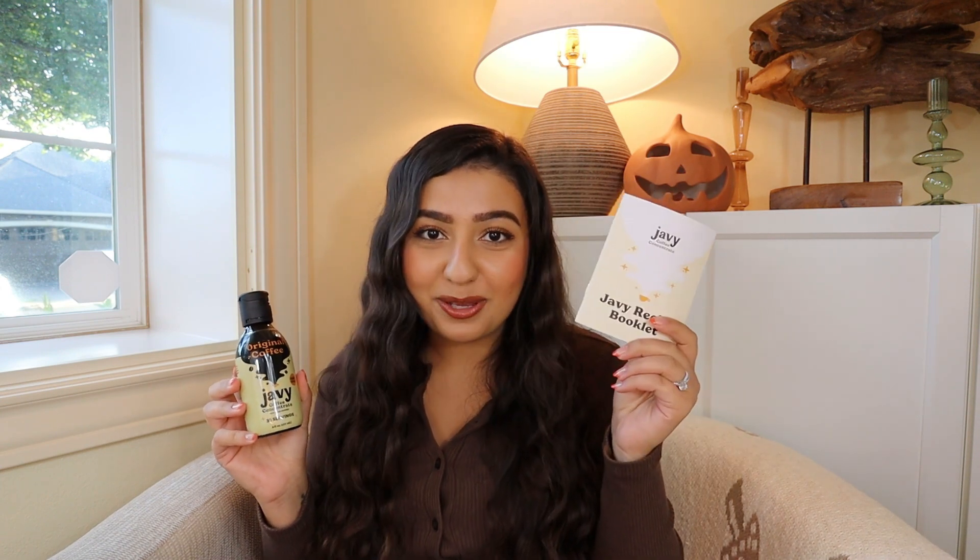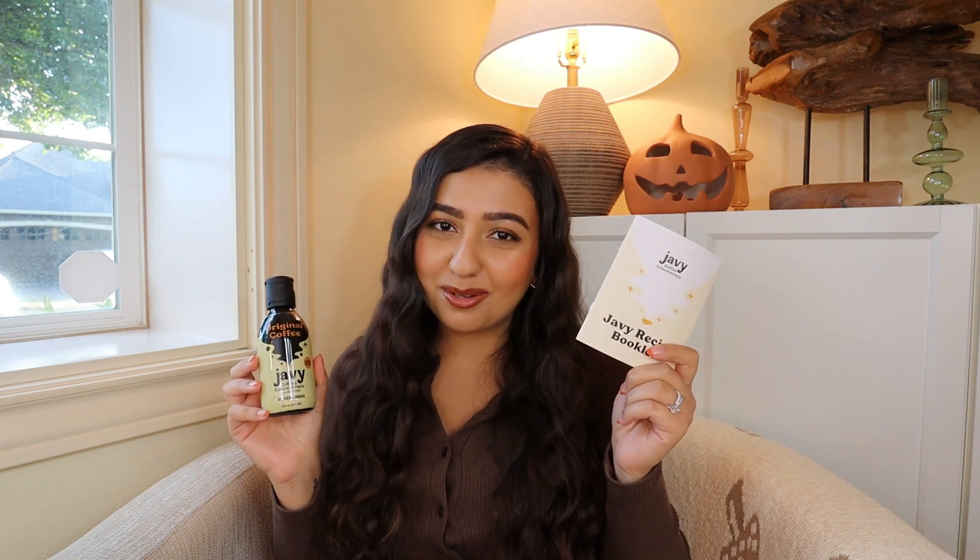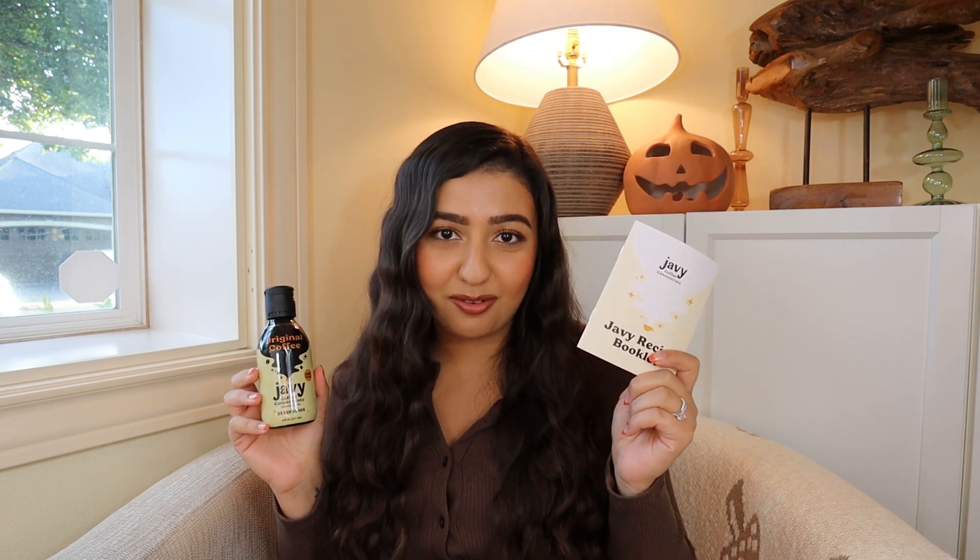I am a very big coffee drinker and I like coffee in all of its forms, even the baked kind — and I'll get to that later. Javi Coffee is a coffee concentrate that comes in a liquid bottle, and they also have a protein powder version. In the package they sent me, I got a Javi Coffee recipe book. I'm so excited to go on this little journey with you guys, show you what I think, make some recipes, and give you guys a 20% off promo code.